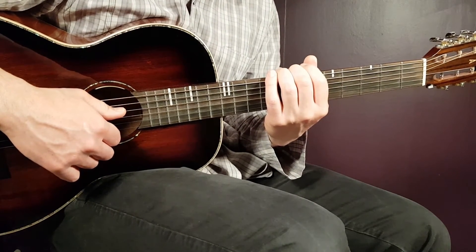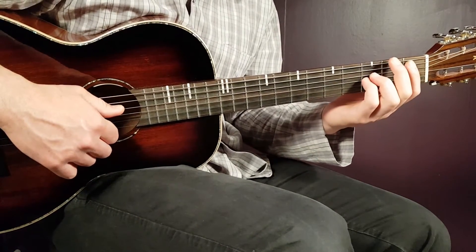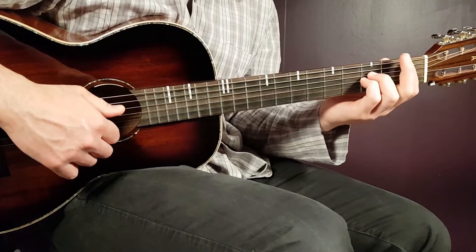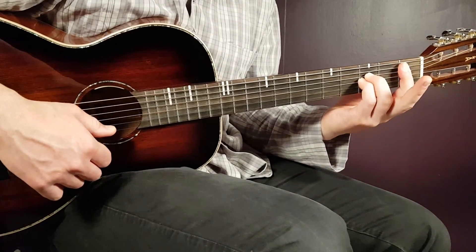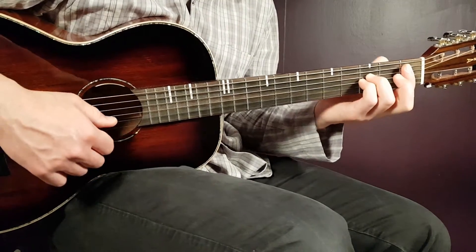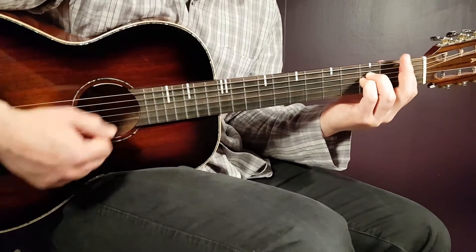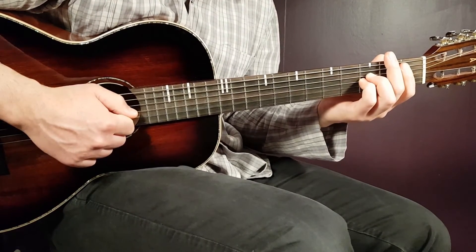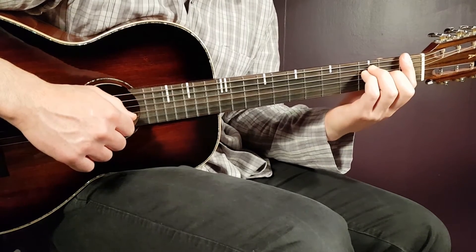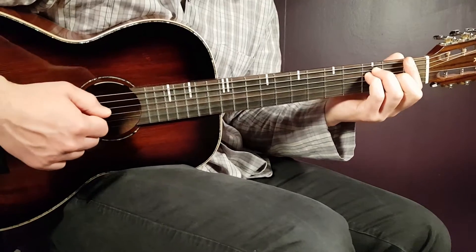That takes us to the chorus — now starts the strumming. First it goes with A sharp, and I now choose the sus version on the first fret with the bar finger. You play four downs on that with a pause. Then you go to the F and play the same — four downs with a pause.